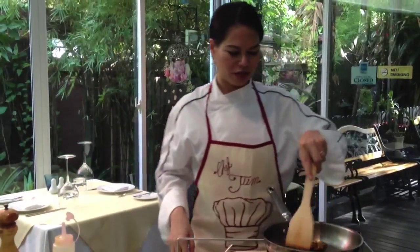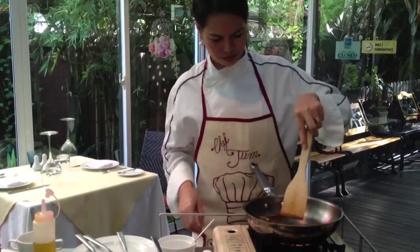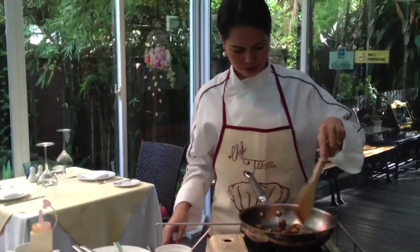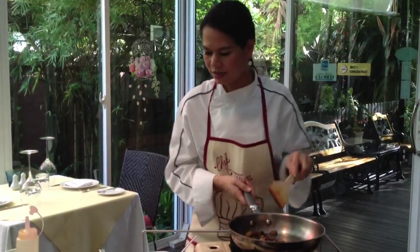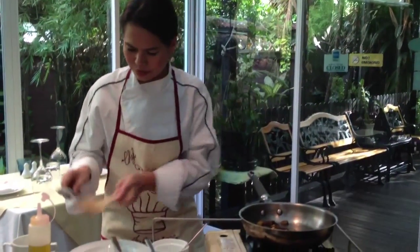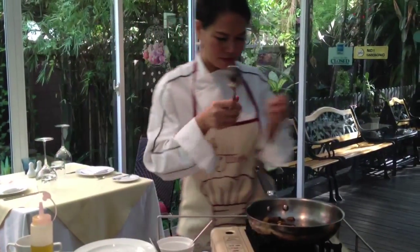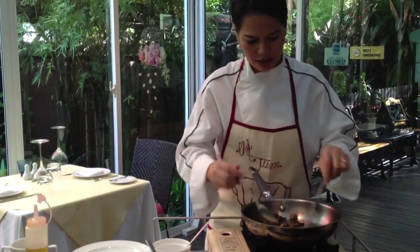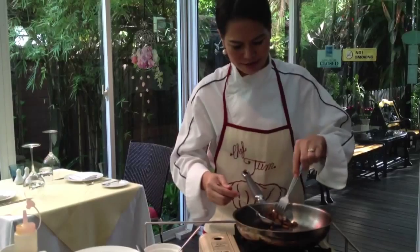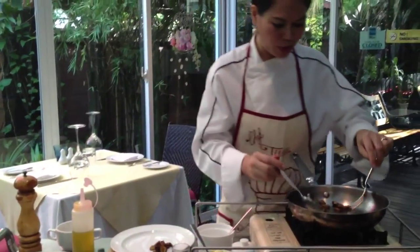You don't want to cook it too much because you want it to still be a little bit punchy. Okay, I think it's done. So we'll put it on the side while I'm cooking my prawns.